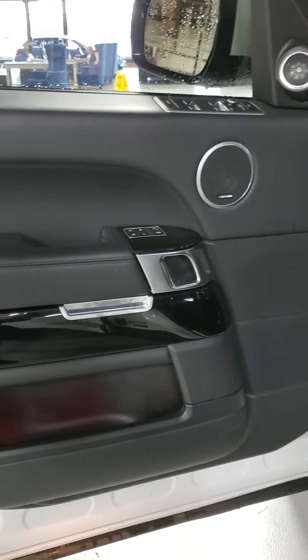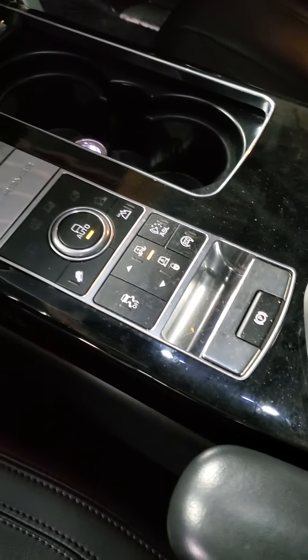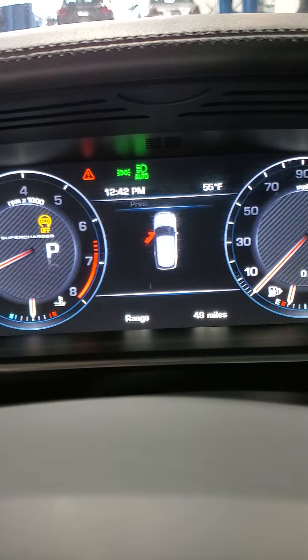You've got the black-on-black interior with the Meridian sound system and piano black inserts — beautiful interior. The seat is in really good condition with a little bit of scuffing just on the plastic portion, but the seat has no rips or tears in the leather. Got your armrests and center console area — just needs a little wipe down, a little dusty, but everything works. There's your climate controls, your screen, your panorama roof. Passenger seat looks good. It also has ambient lighting — that's a cool touch.